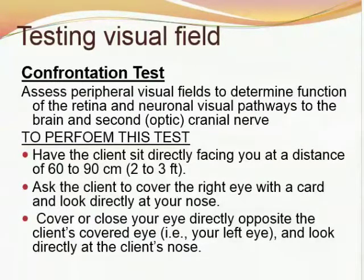First, we will study testing the visual field. Visual field is tested by the confrontation test. This test assesses peripheral visual fields and determines functions of the retina and neuronal visual pathways to the brain, and the second cranial nerve, which is named as the optic nerve.